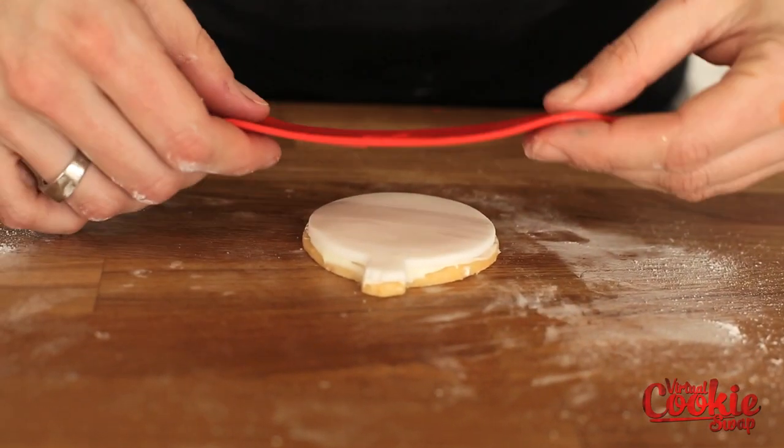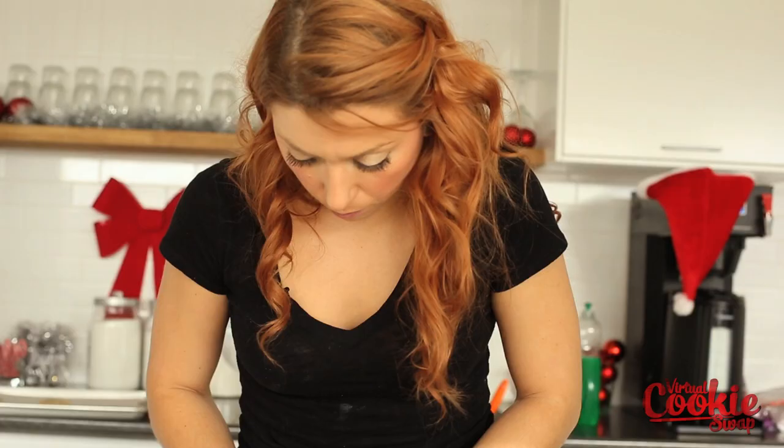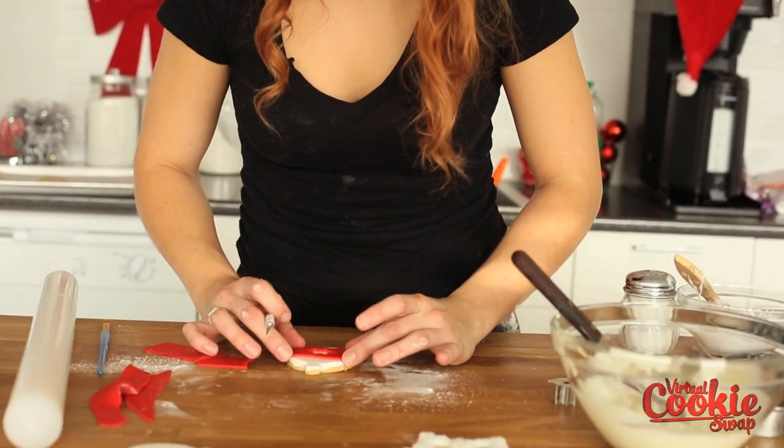Just a little bit of water — water starts to slowly dissolve the sugar and works as an adhesive itself, so you really only need a teeny tiny little bit.